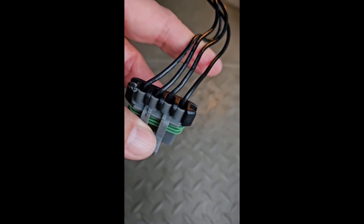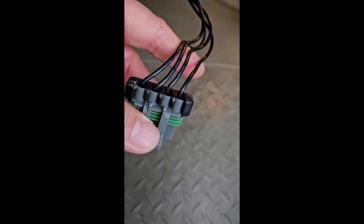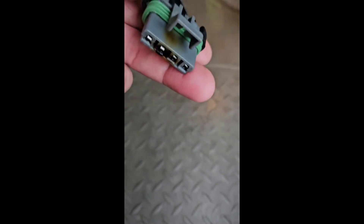It came with some fairly thin wires, so I decided let's just go ahead and replace it with the good stuff.